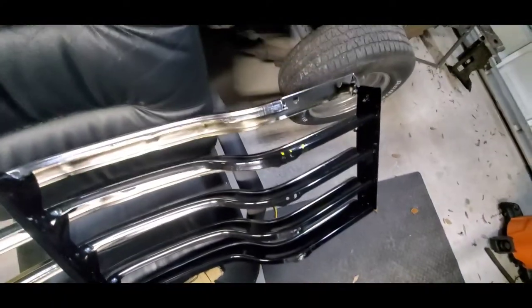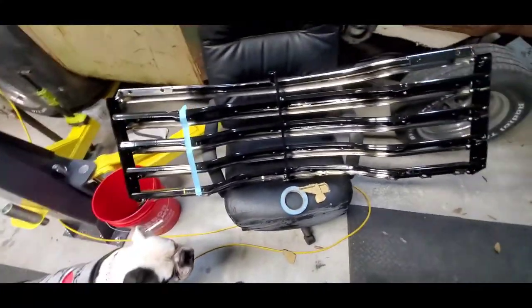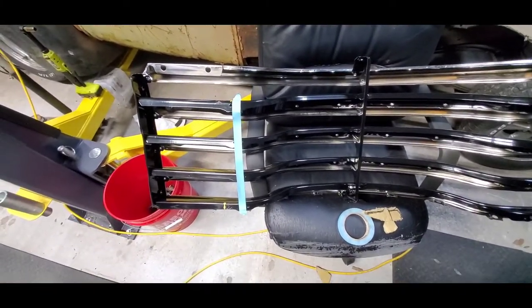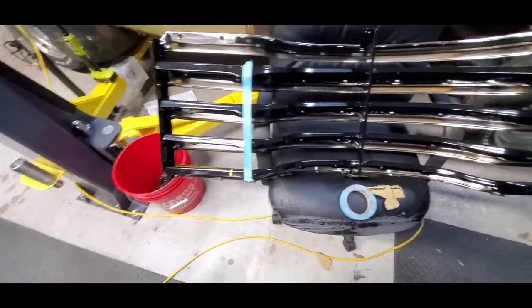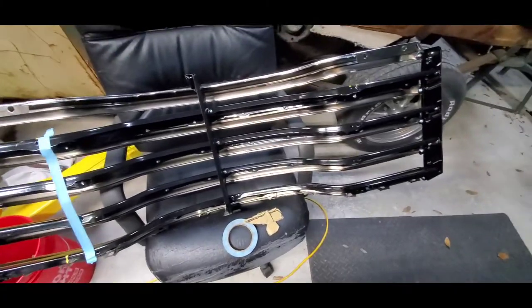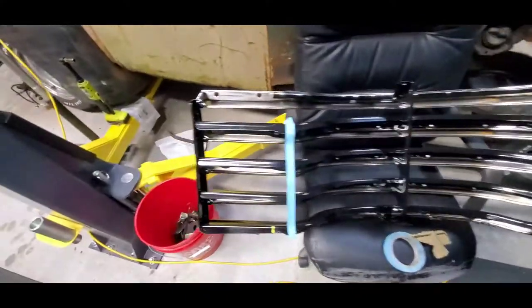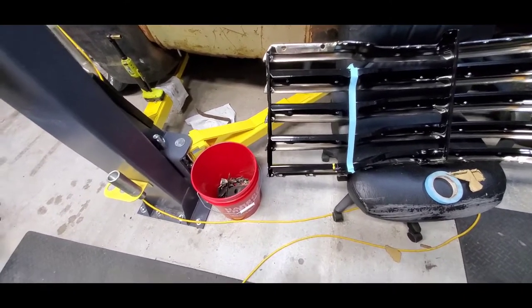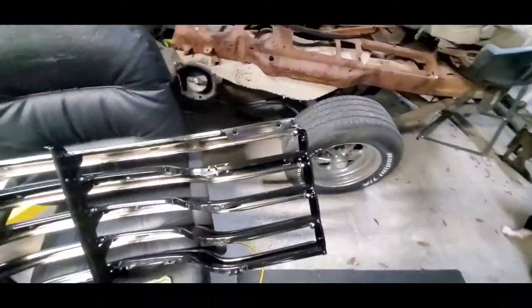Cry about it later - ain't nothing to it but to do it. Well, that wound up actually perfect. The tape where I had it was perfect so I'll go off that center bar - that will be my reference point. Looks like the sides might flare out at the bottom a little bit - doesn't look like the same dimension at the top, looks like it goes out.